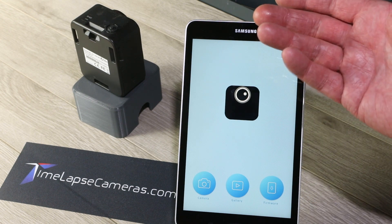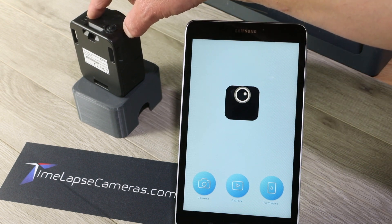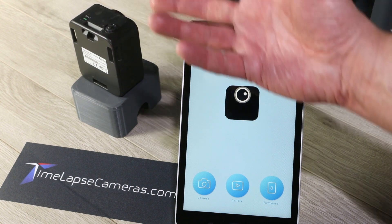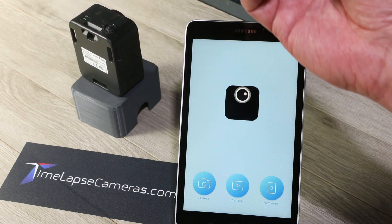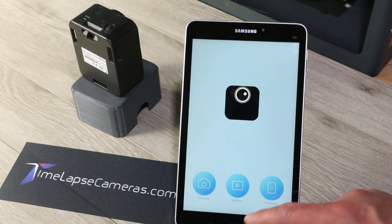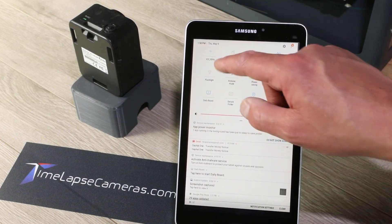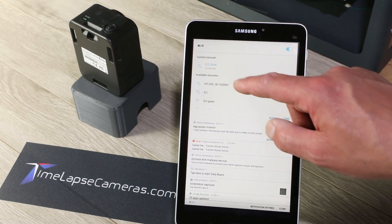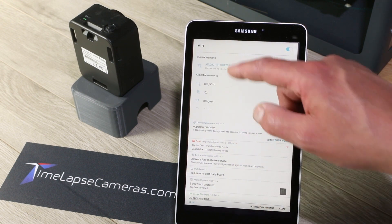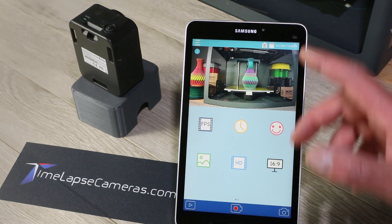Now it's a good time to show you how to stop the recording and reconnect. The camera is actively recording and this light is blinking every five seconds. To stop a recording, press and hold the power button — that activates the Wi-Fi. You can't connect to the camera when recording is in process. Go back to your Wi-Fi network, select the camera, it connects — connected, no internet. Go back to the app, back to the camera, and the preview is here.